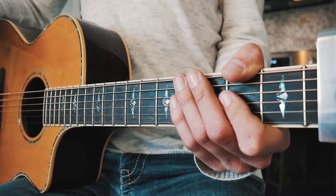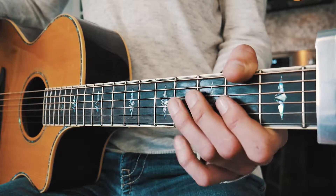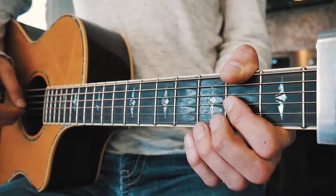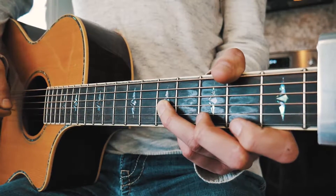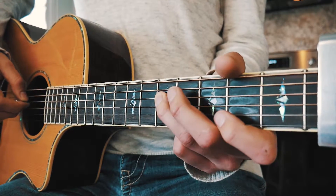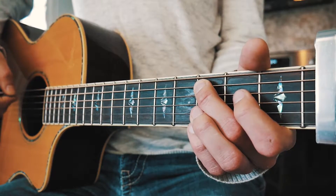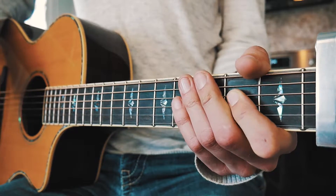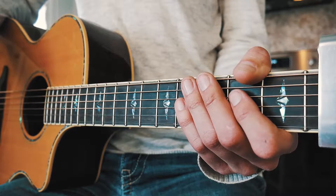The last chord progression we need to tackle is the second half of the chorus, but first I'm going to show you the little riff that plays throughout that second part of the chorus as well as in the bridge. That's going to be second fret on G, fifth fret on G, second fret on G, fifth fret on D, third fret on A, and then second fret on D. That's the whole picking progression, and when you put it all together it should look about like this.